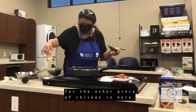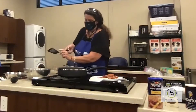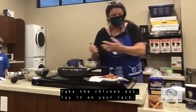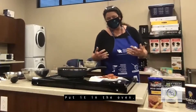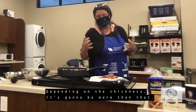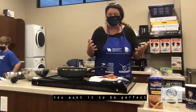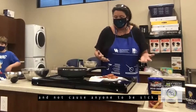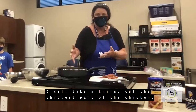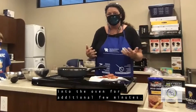Now we have enough room for the other piece of chicken. We're just about ready to wrap up this part — as soon as it gets golden brown, take the chicken out, lay it on your rack, and put it in the oven. The instructions say 20 minutes, but please check your chicken — depending on the thickness it may be more than that. You want your chicken well done, not causing anyone to be sick. What I typically do after the recommended time is take a knife, cut the thickest part of the chicken to see how well it looks, then place it back in the oven for a few additional minutes.